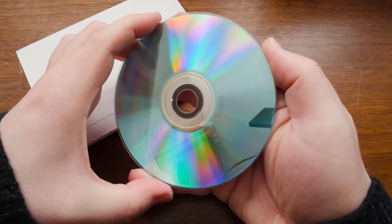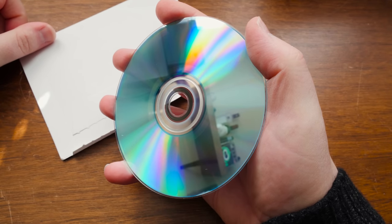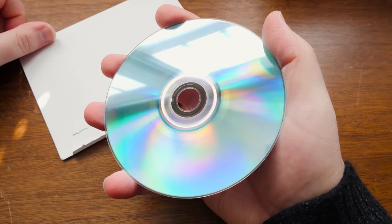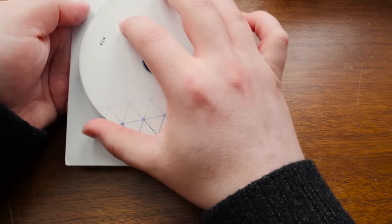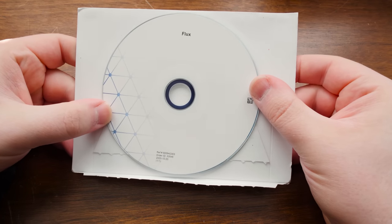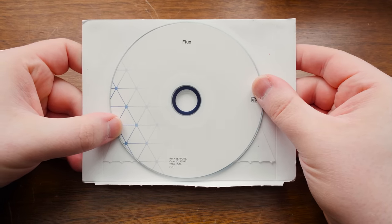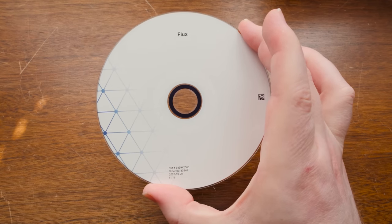You just never know with these kind of things. A registered digital anything is interesting to get on a physical format like this, for me anyway. So yeah, gonna go ahead and install this. I assume it's no different than the digital download version, but whatever. Flux on CD-ROM. How fun.